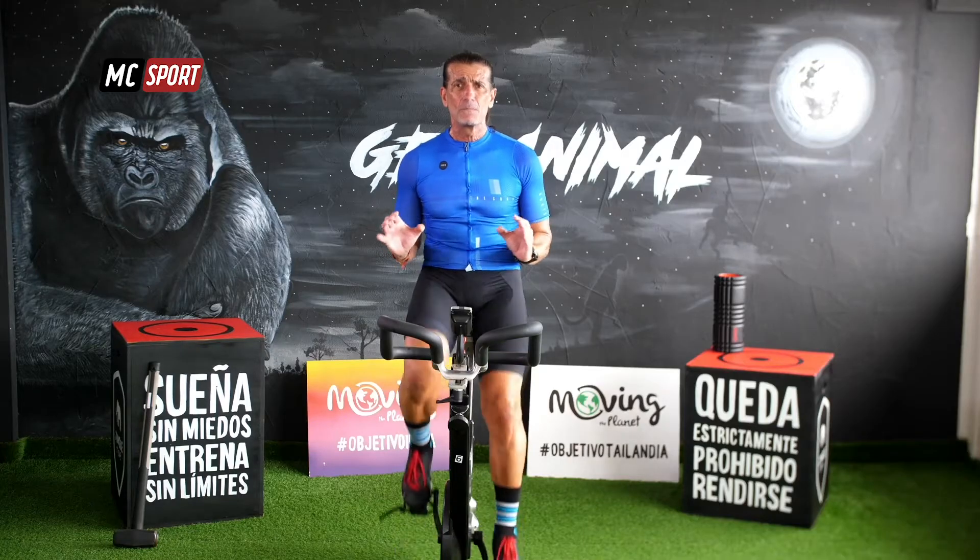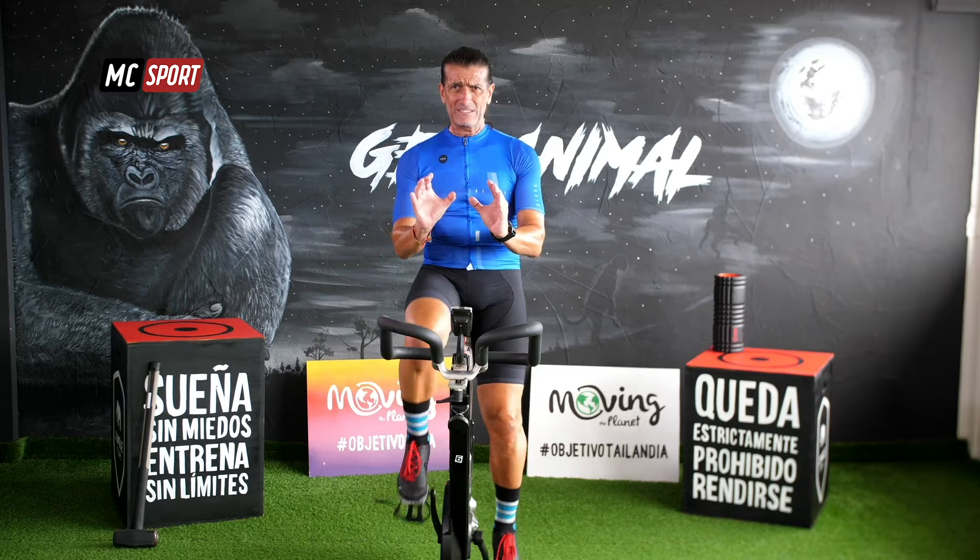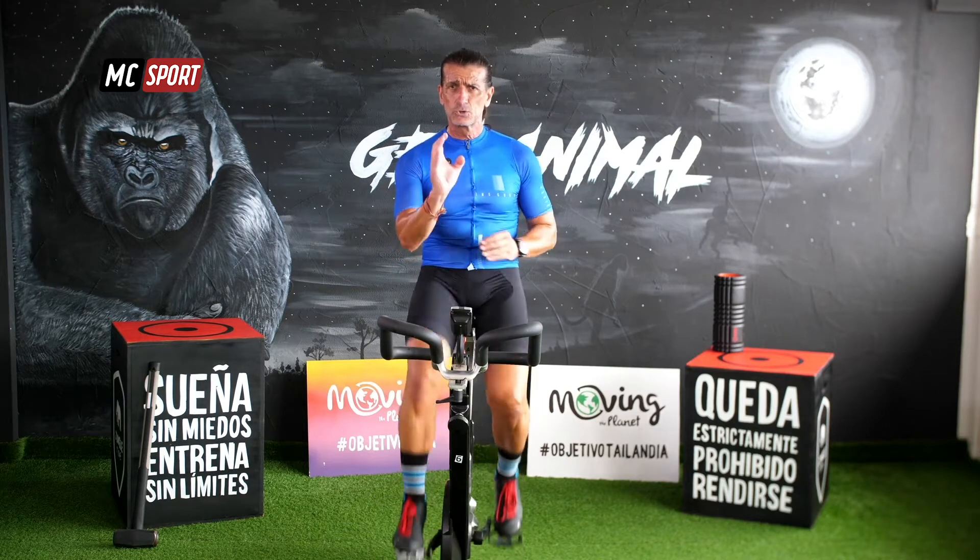La cadencia a la que vamos a pedalear, a la que vas a mover tus piernas, va a ser algo más baja de la que tenemos ahora. Aproximadamente entre 65 y 75 revoluciones por minuto. Son unos intervalos de fuerza cortos, pero que van a incidir muchísimo en tu musculatura. Lo que vamos a tratar de conseguir, tanto tú como yo, es hacernos más fuertes muscularmente.